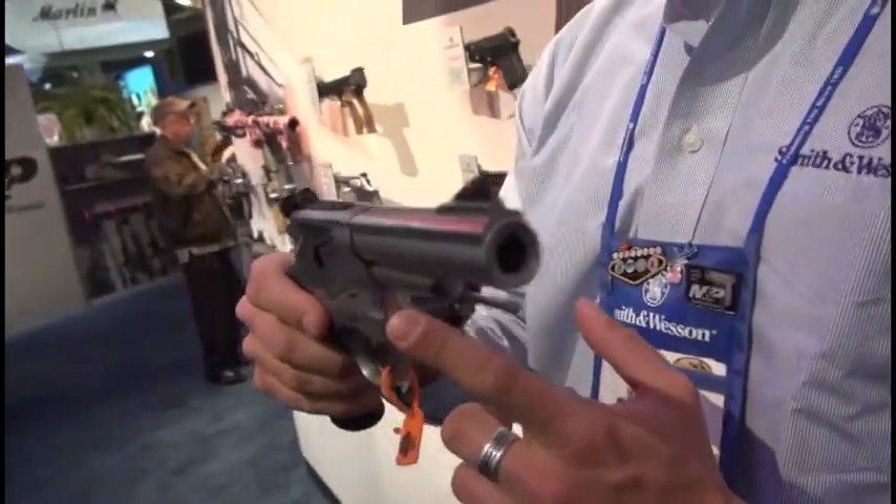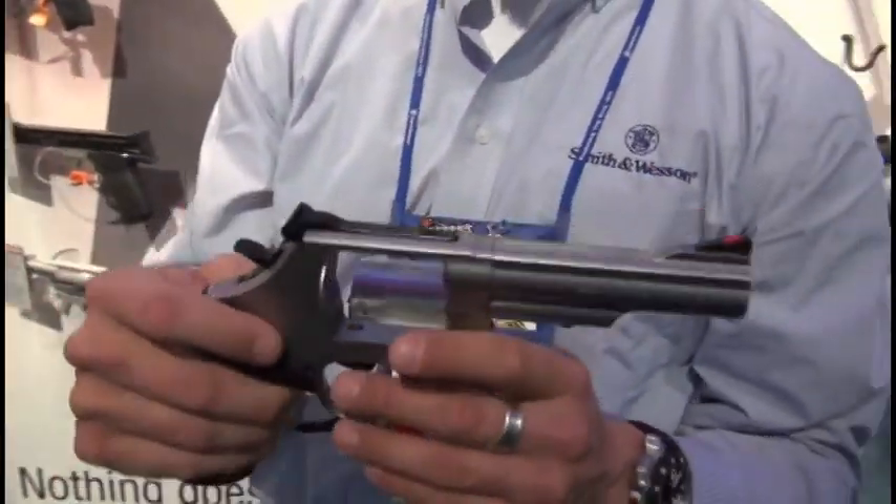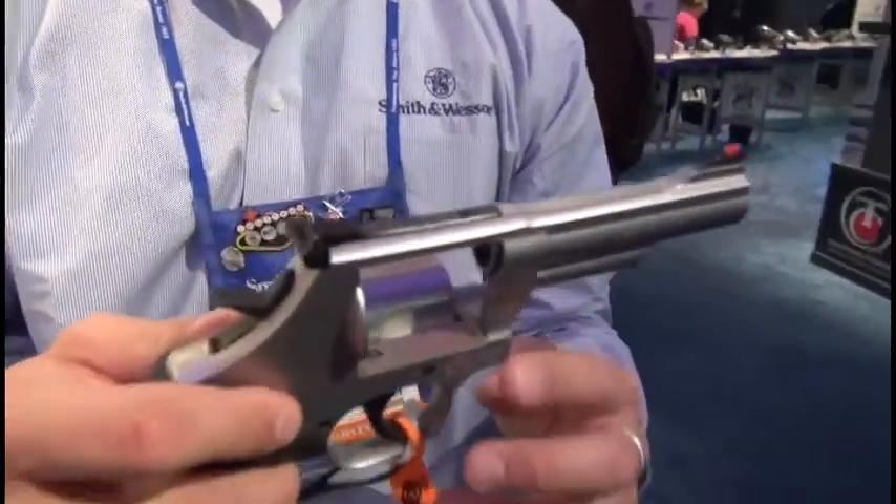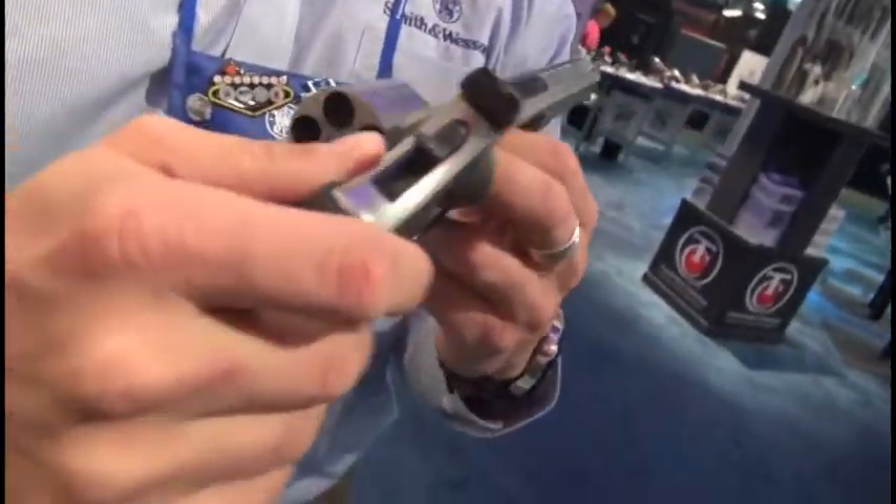This is Smith & Wesson's first L-Frame 44 Magnum. We have the smaller frame size — most people are used to seeing the 44 Magnum on the N-Frame, so we reduced the whole size of the gun.